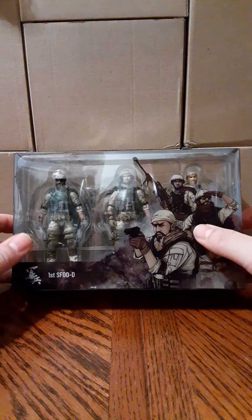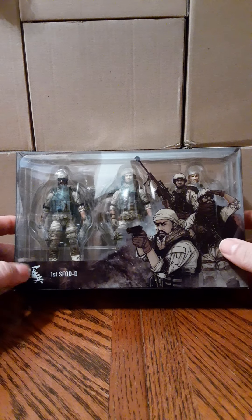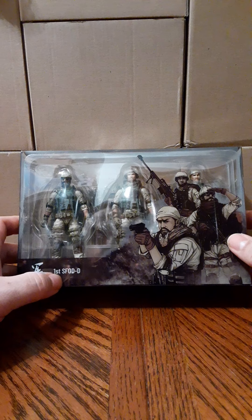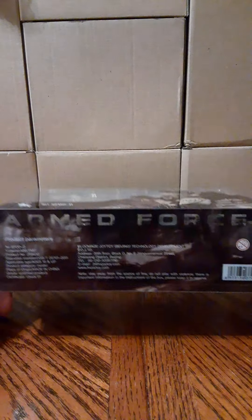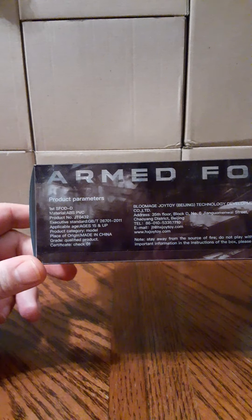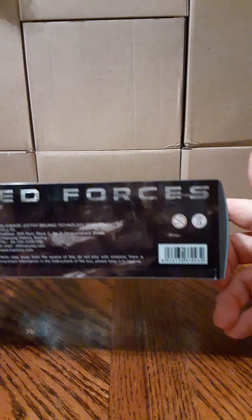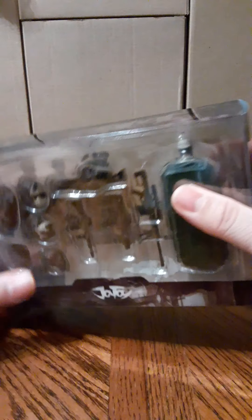This is the packaging — a very nice window box with great artwork of the three characters. There is some Chinese text on the bottom left and 'first SFOD-D' on the bottom. The top of the box has Joy Toy branding, a choking hazard warning, and a 15-years-and-up recommendation. The bottom has 'On Forces,' product information, UPCs, and warnings. This side of the box has 'Armed Forces' on it — very nice packaging.